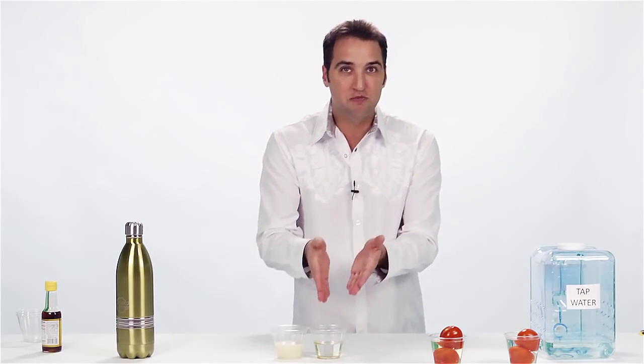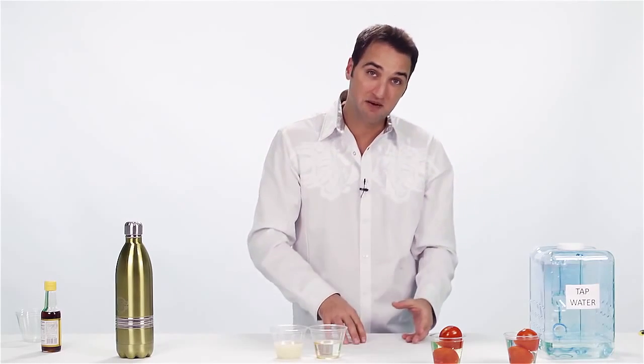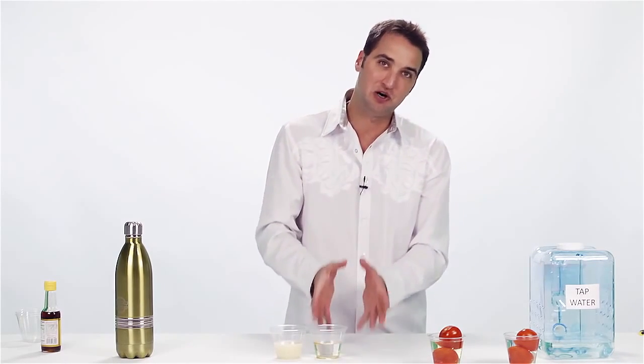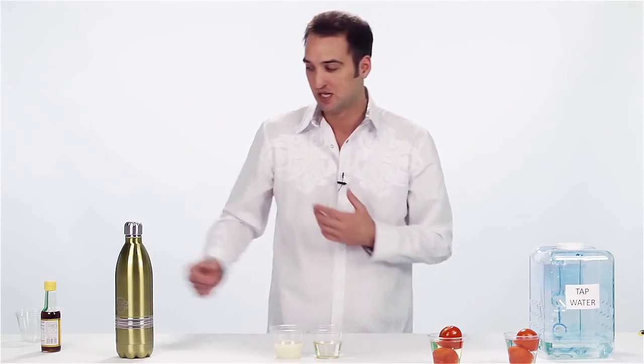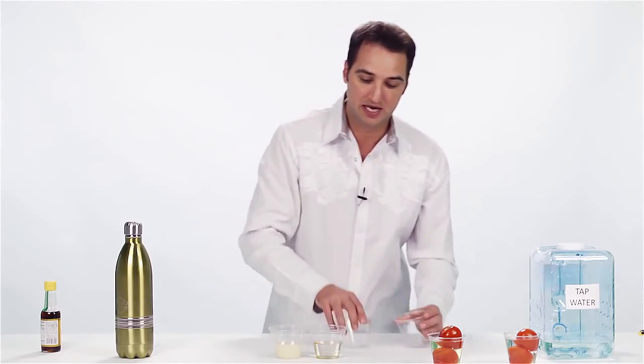As you can see, oil and water don't mix, so when rain comes down from the sky, it's not washing off these herbicides, pesticides, or insecticides. Neither is your tap water. I'm going to prove that to you right now. Let's set these aside.